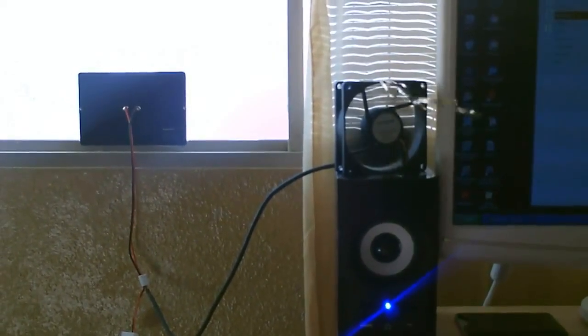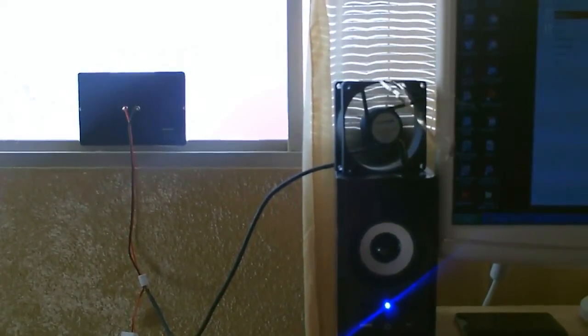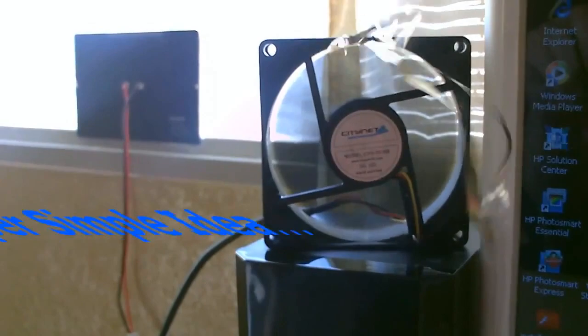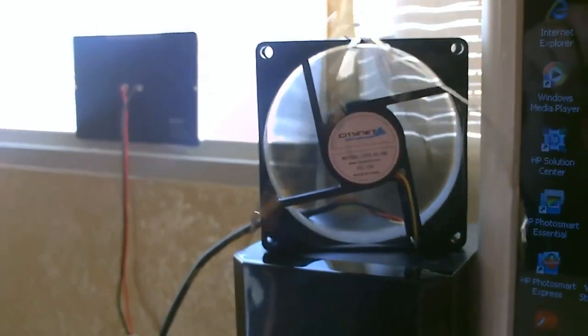Here's a quick shot of one with the panel in the window — same exact panel. 80 millimeter computer case fan. That's the exact case fan I use in those solar air heaters. Works great as a dust fan, just a direct connect to the panel.